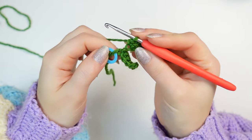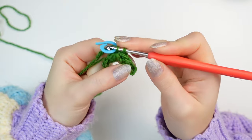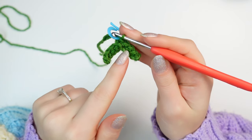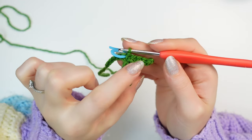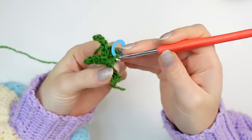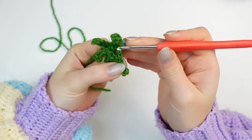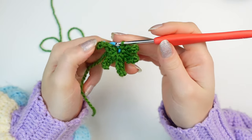When you get to the base, slip stitch into the same chain that you did the previous slip stitch. Now repeat this second leaf until you have five in total. I have two now, so I have to make three more. Slip stitch into the same chain — now I have five leaves.